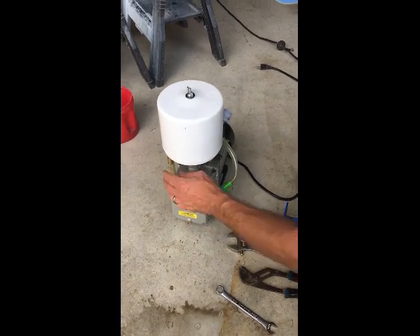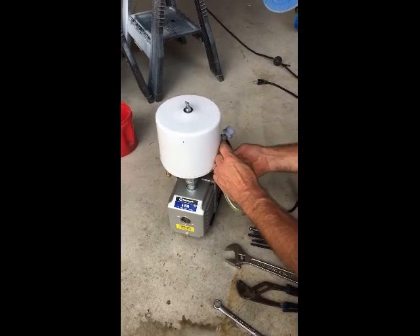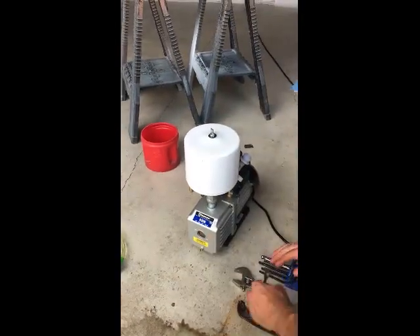If you are not able to make enough vacuum in your milking system, a good place to start is by making sure your internal and external vacuum pump filters are clean and not obstructed by any debris.